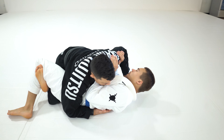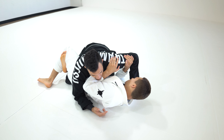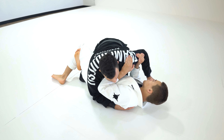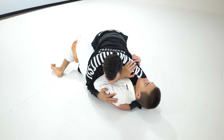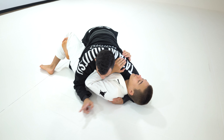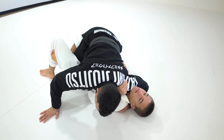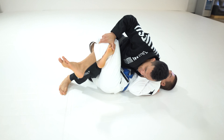My knee creates a wedge on the hips. The grip is going to be the collar. If my partner is smart, he's going to have a frame on my biceps to prevent the head control, so I need to create a distraction. I bring my arm all the way over, which creates a little space between his elbow and his ribcage. When I bring my elbow back I swing and I have the head control. Now my knees start facing this way and I use the leverage of my hands on the floor to shift my hips.